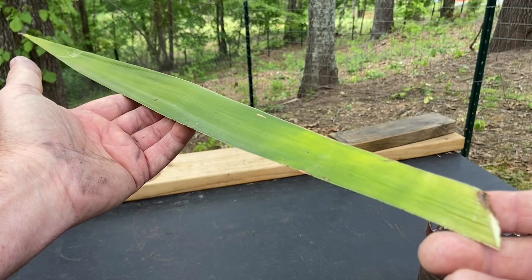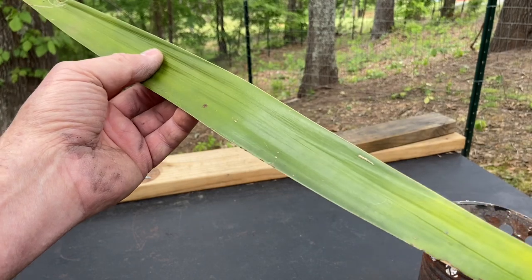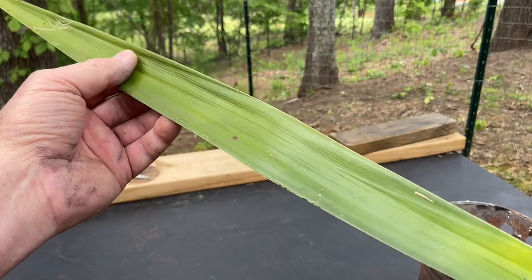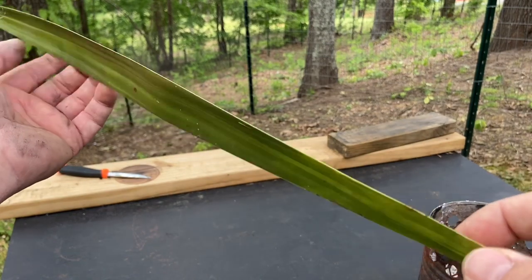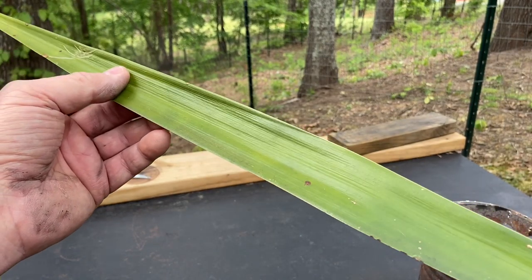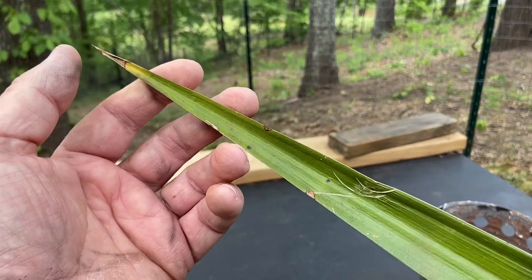Hello YouTube, I'm David with the David West channel. Here is a yucca leaf that I harvested about three days ago. When I harvested it, it was very juicy, vibrant, and green. But it's been sitting in the car all that time, and now I'm ready to use it.